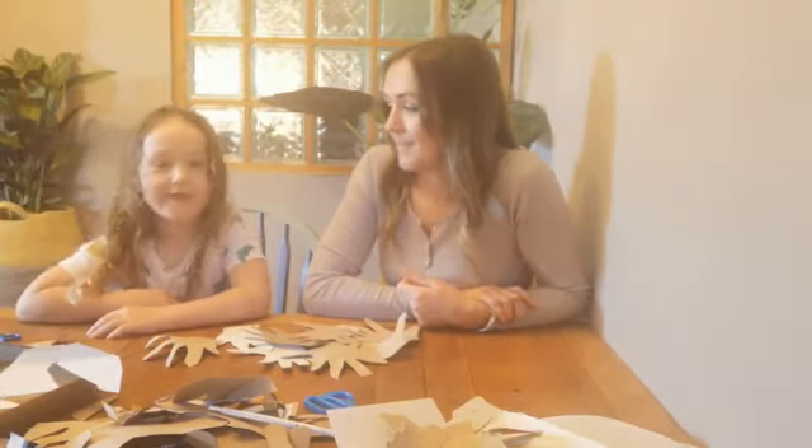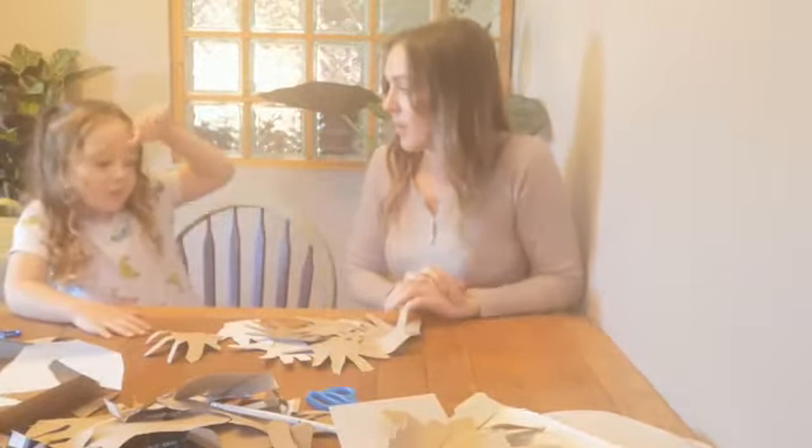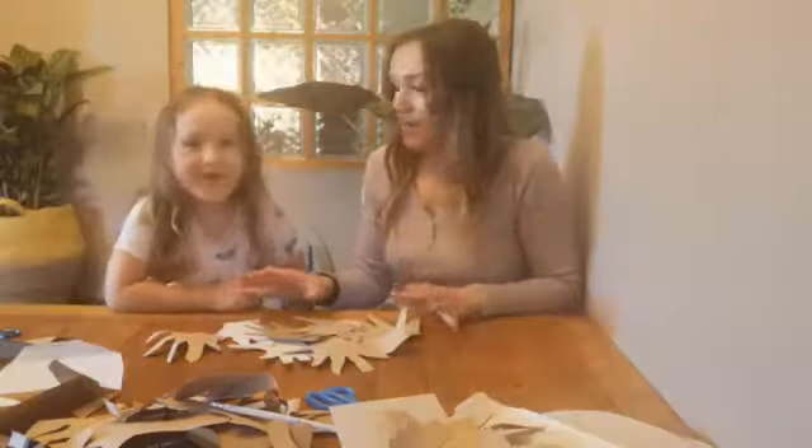Okay, step one. On a piece of paper or cardboard, draw around your hand. You've got to draw around your hand ten times. So we need ten hands drawn on paper or card and then we're going to cut them all out.